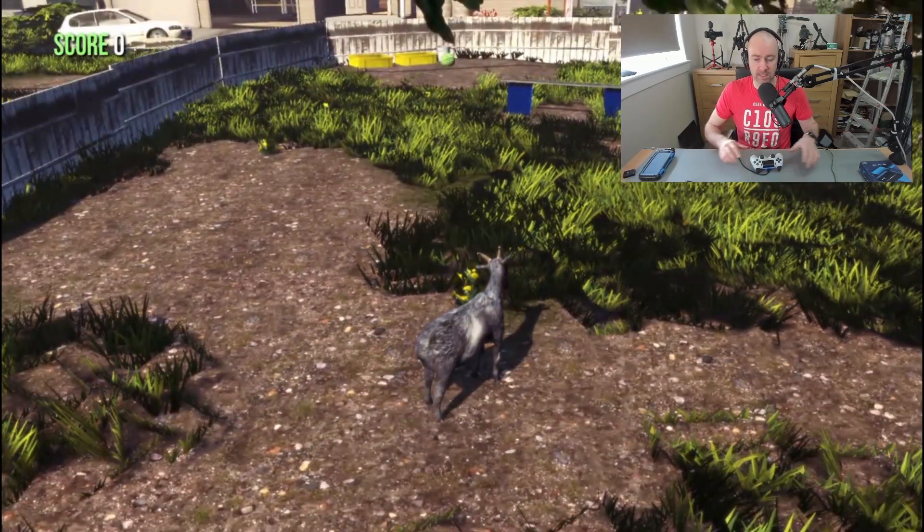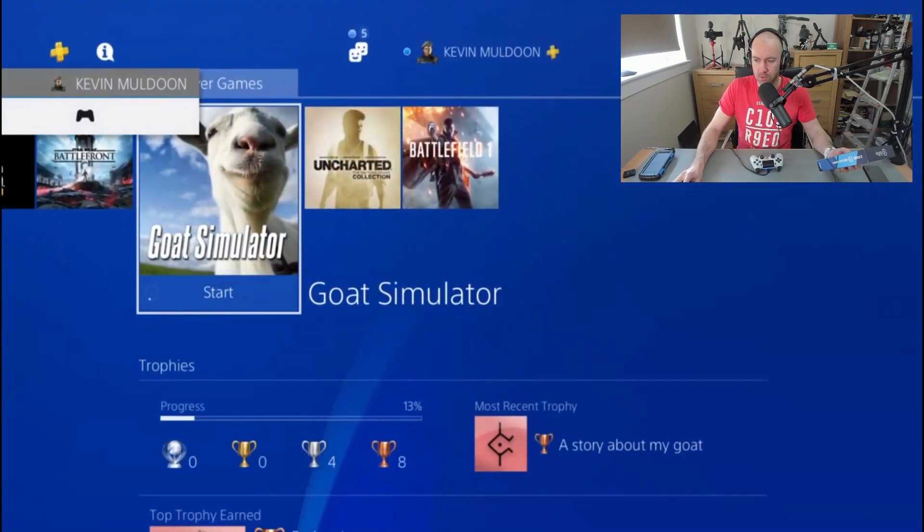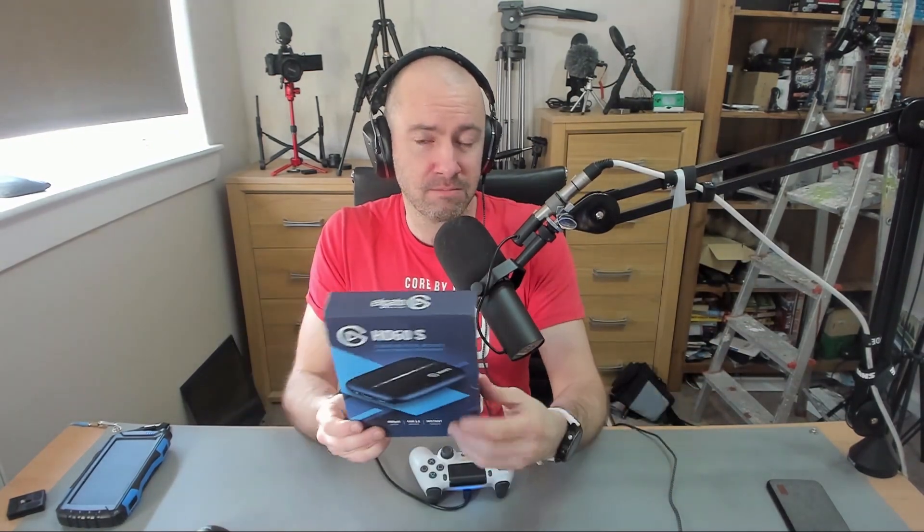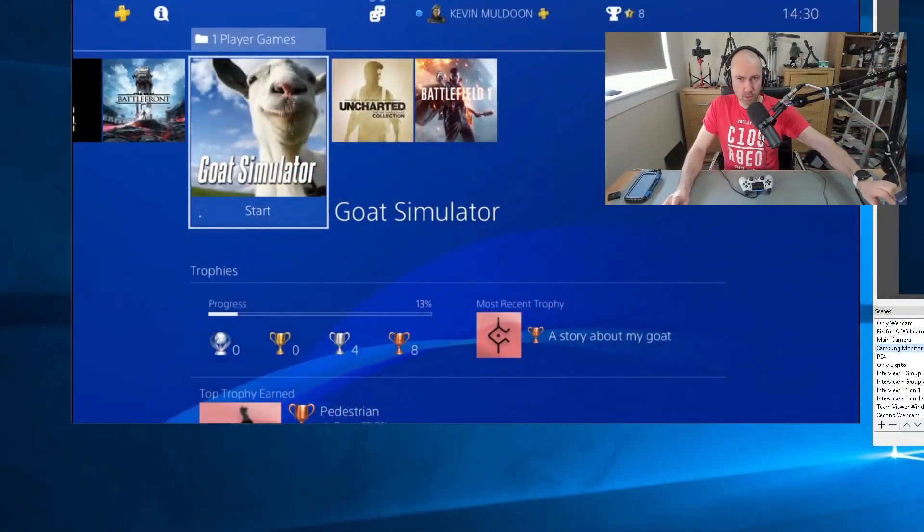I mentioned this in the tutorial the other day — if you want the best footage whatsoever, use a game capture card. You'll get the best video, you'll get the best audio. In my position, I don't mind being a little bit lazy, and it saves me from having to bring the PlayStation 4 all the way upstairs. And let's not forget, a lot of people don't have a game capture card. So if you're sitting there without one, maybe this is the route you want to go down.